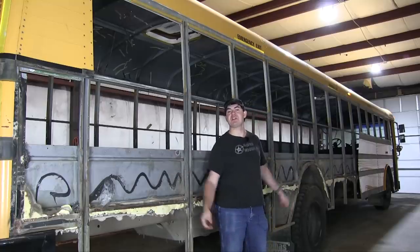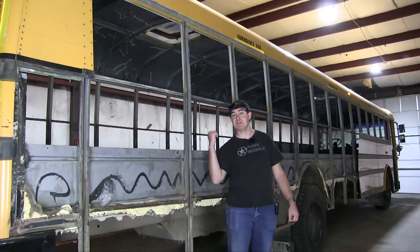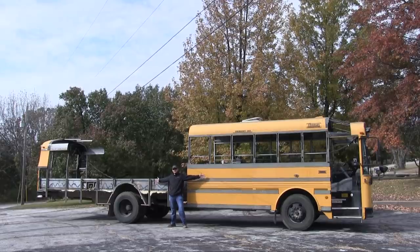It's time for part two, and in this part of the bus project I'm going to take the bus from this to this, so stick around.